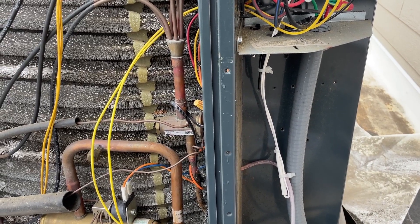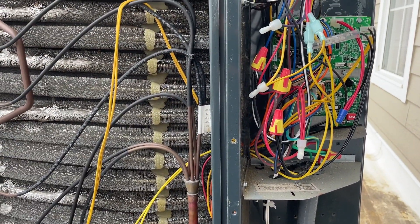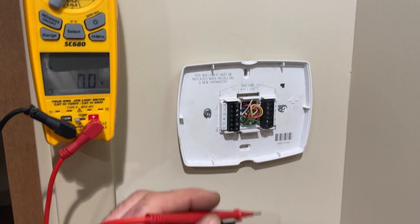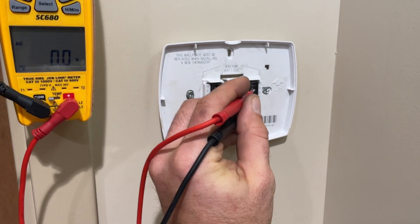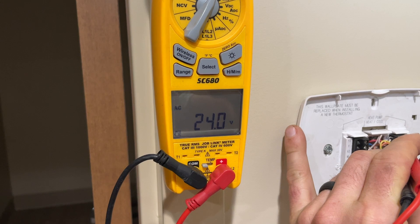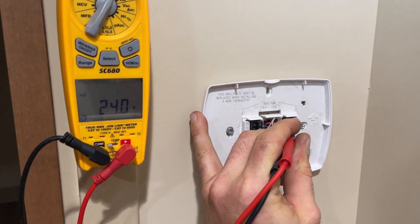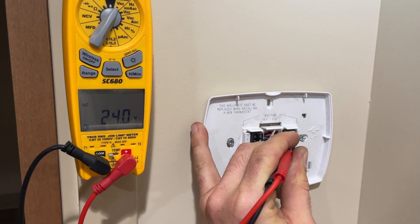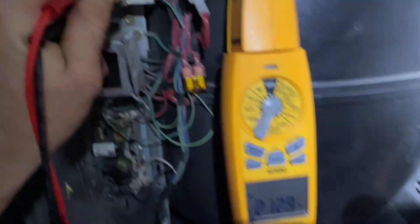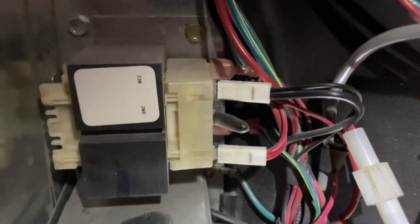Fuses do go bad — it's rare but I've seen it more than once. Not showing any shorts. Let me show you something here — see that? 24 volts exactly, unloaded. That's a sign the transformer primary tap is probably incorrect. With an unloaded circuit you want to see about 26.5 to 27 volts. Our supply voltage is 208 and I am — I find this way too many times — I am on the 230 tap. Let's get that fixed.